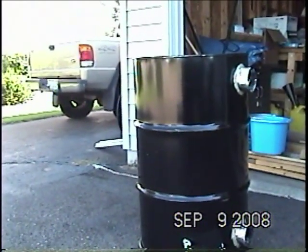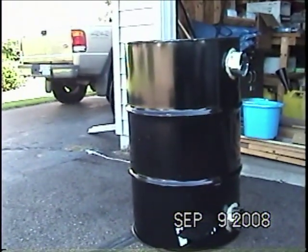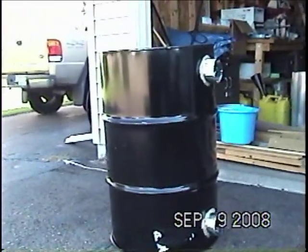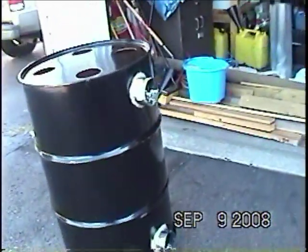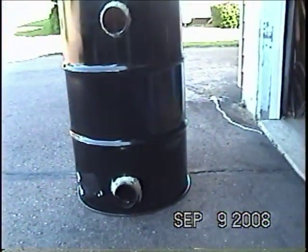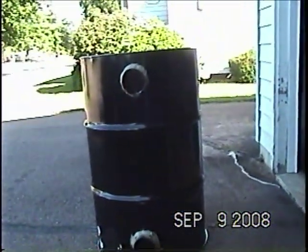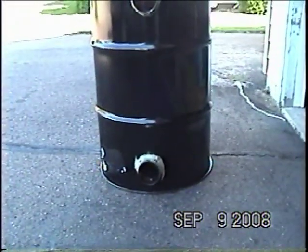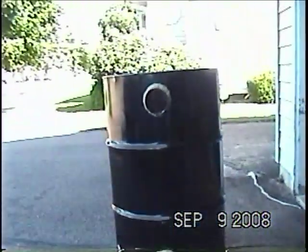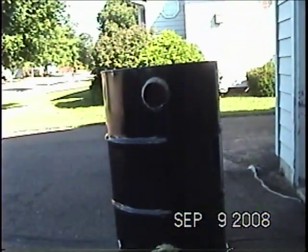I want the heat but I don't want the moisture going into the house. So what I did is I got this 55-gallon drum from work and I started by cutting two holes in it — right there and right there — and putting in a connection. The dryer air will actually go in the bottom connection and come out the top connection.